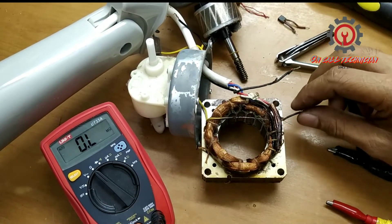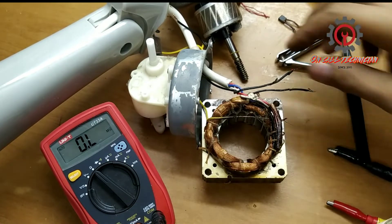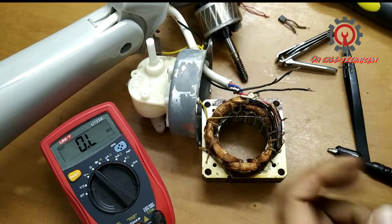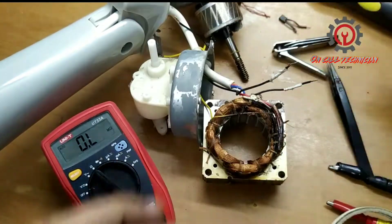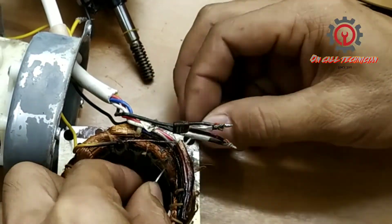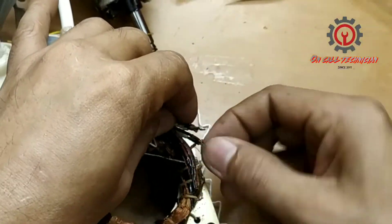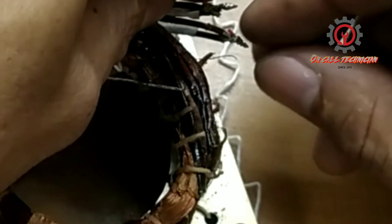We're going to replace that one, but first I'm going to wrap that open end. Use shrinkable tubing instead, guys — if you have spaghetti tubing, use spaghetti tubing. And we're going to tie this up again to keep our winding intact. Now let's reconnect the windings for the neutral.